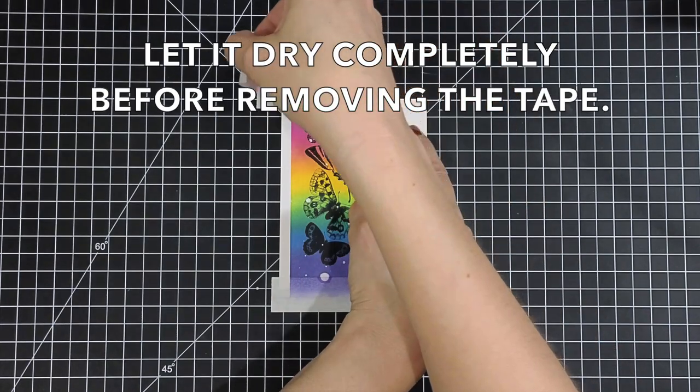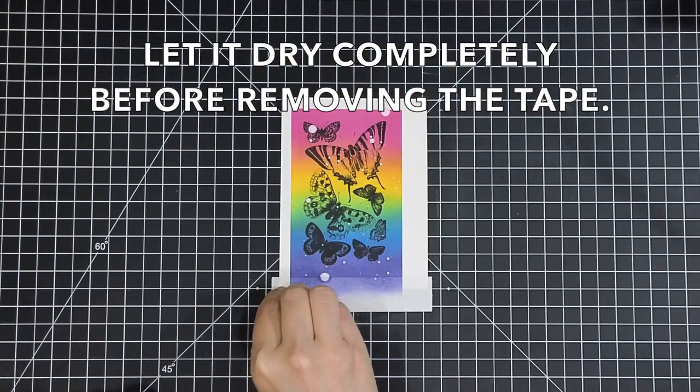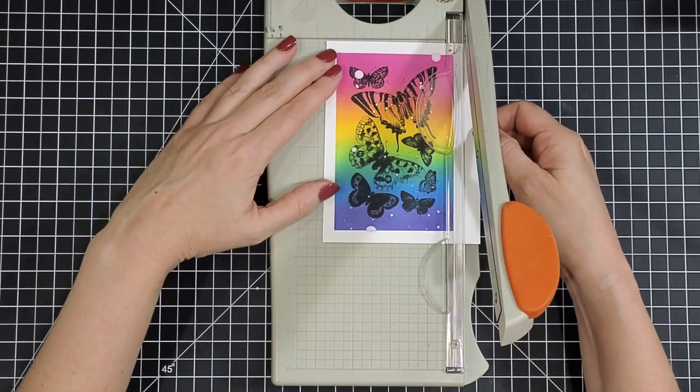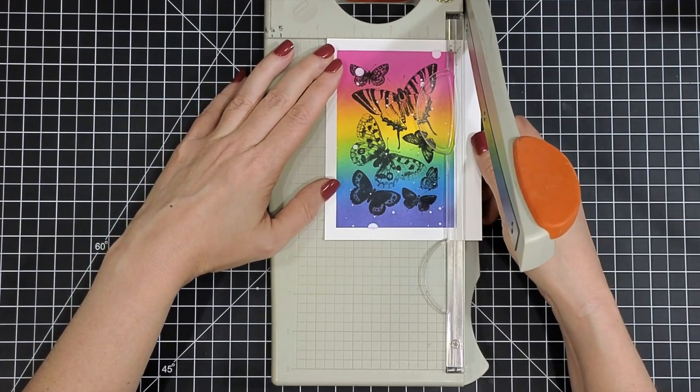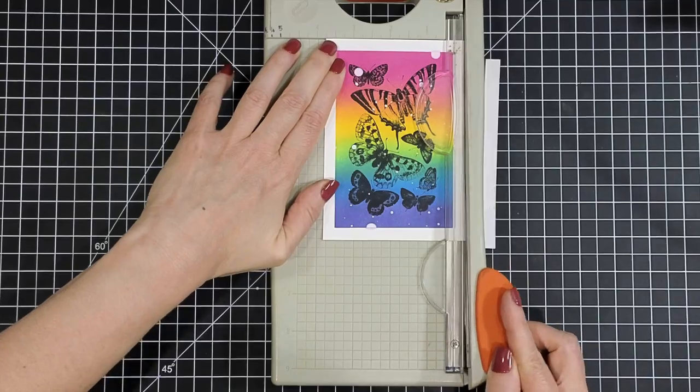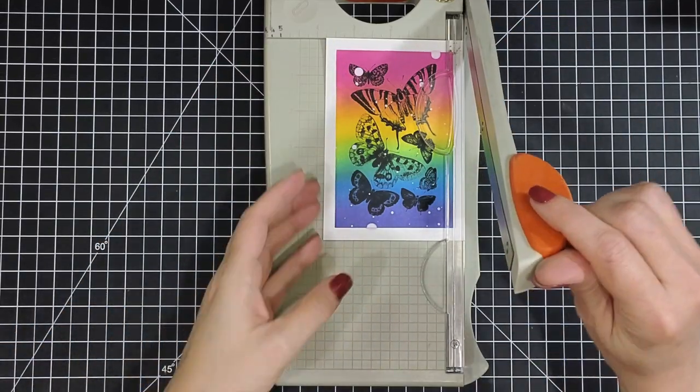This is the reveal — I'm just pulling up that post-it note tape and it creates such a nice crisp border. I just really love how beautiful this blend turned out. Now I'm just going to trim it down so I have a nice white border around my rainbow butterflies.